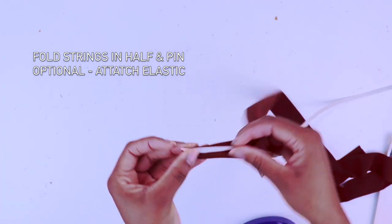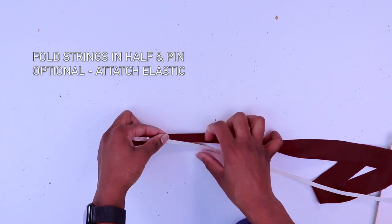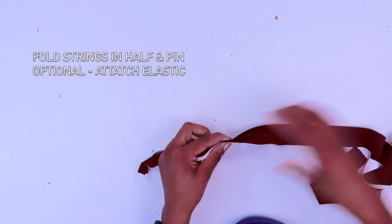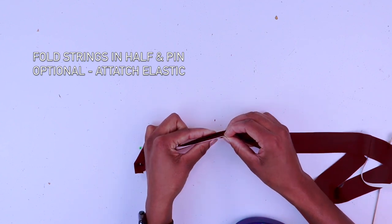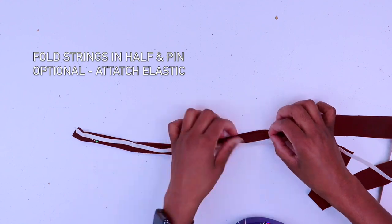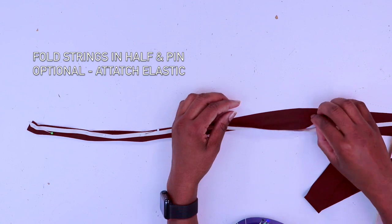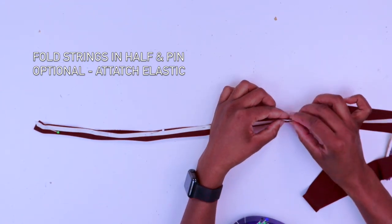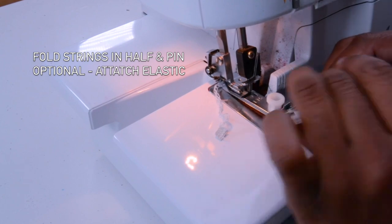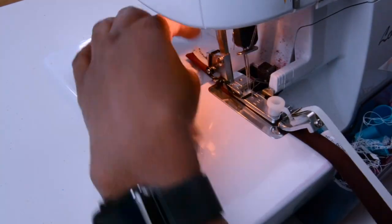Now fold your string in half, pin and attach elastic if you want, but if not just go ahead on your serger machine and sew along your string. I personally like to cut a long piece of string and sew it in one go. After that I measure how much I need and divide from there, just to try and speed up the process.